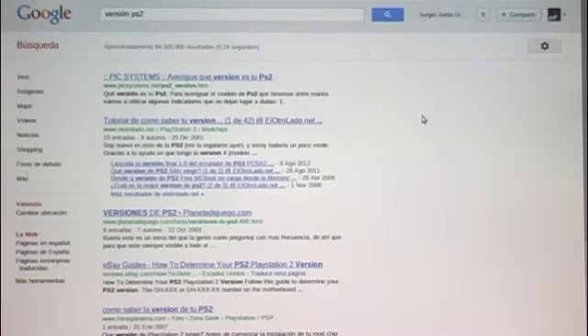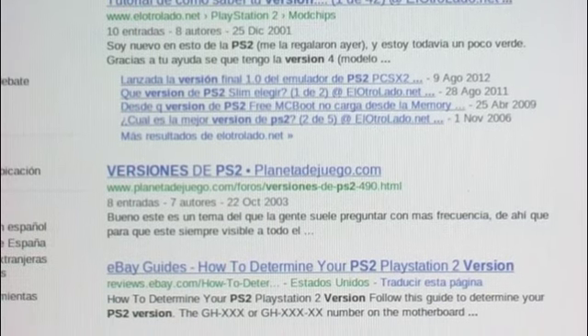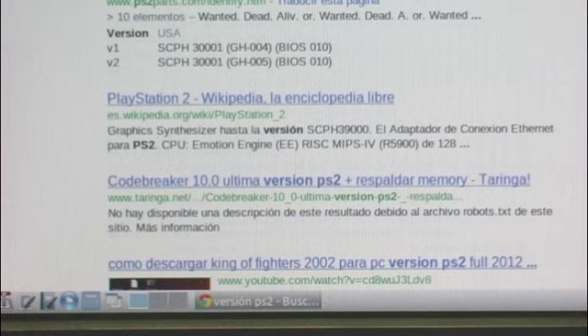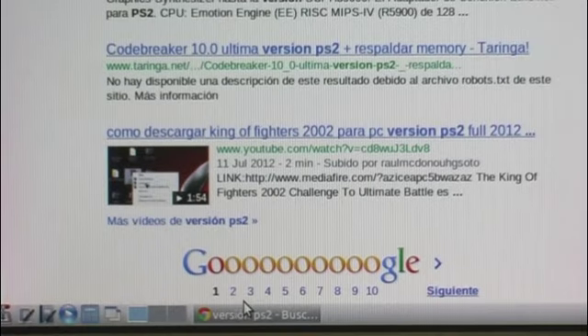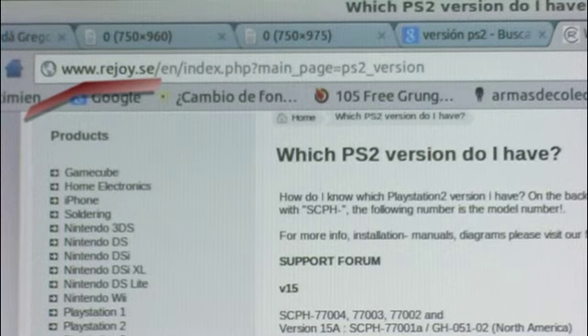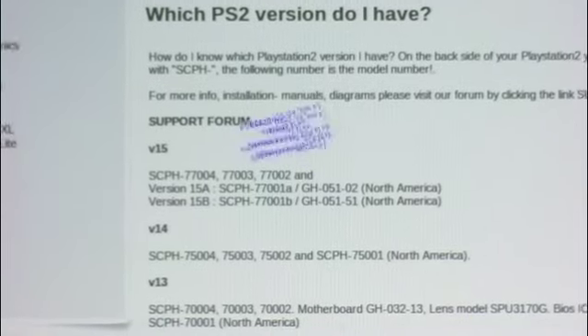To start, first we must check out the version of our PS2. For this, using Google, we introduce the keyword 'version PS2' in our search. There will be many links describing the first versions of the PS2. We click on the links to find one where the majority of versions are available. For example, this website works for me since I noticed my PS2 is version 15.